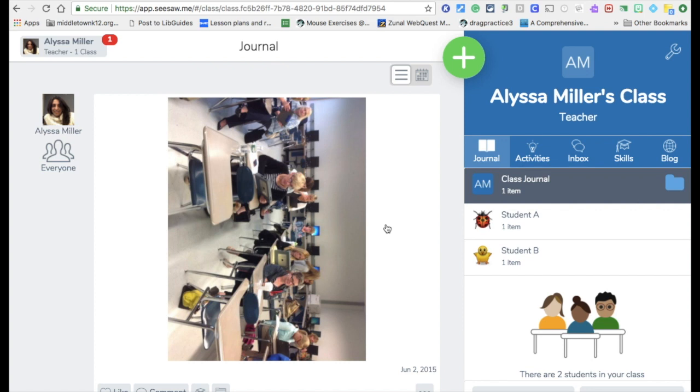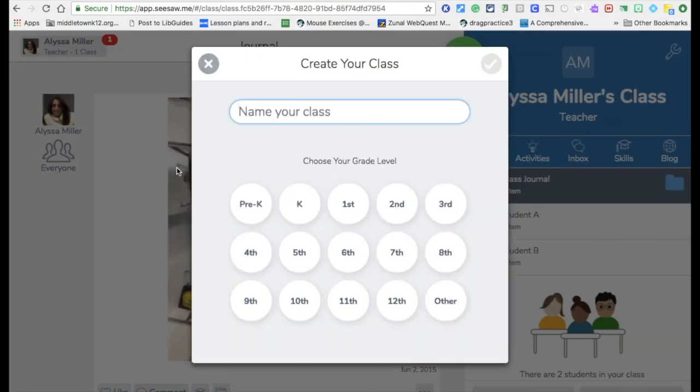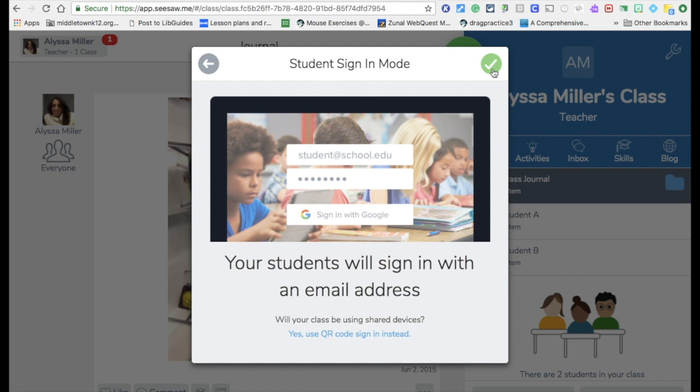This is the basics of what your class will look like when you have a Seesaw class. Up here you can see the different classes that you have. If you're signing in for the first time, you can create a new class. You name your class and put in your grade, and then it gives you options for how you want students to sign in. I like to have students sign in with an email address if they have Chromebooks. If they're using shared devices like iPads, then they would use a QR code. Please pay attention to this screen when you're setting up your class.